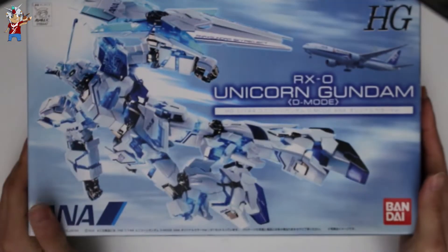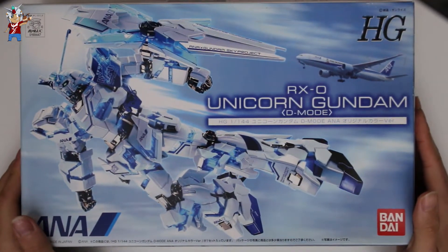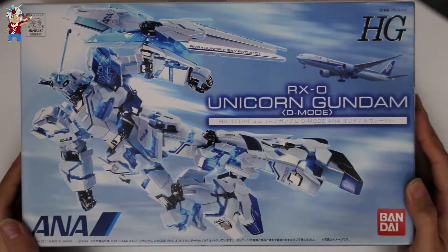What is up everyone, Gunplay Collection here, and today I am doing another unboxing of an exclusive kit — none other than the RXO Unicorn Gundam Destroy Mode ANA version.